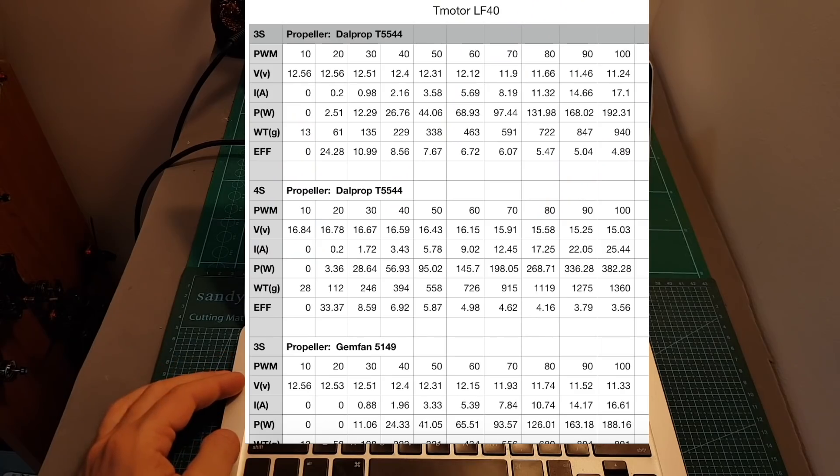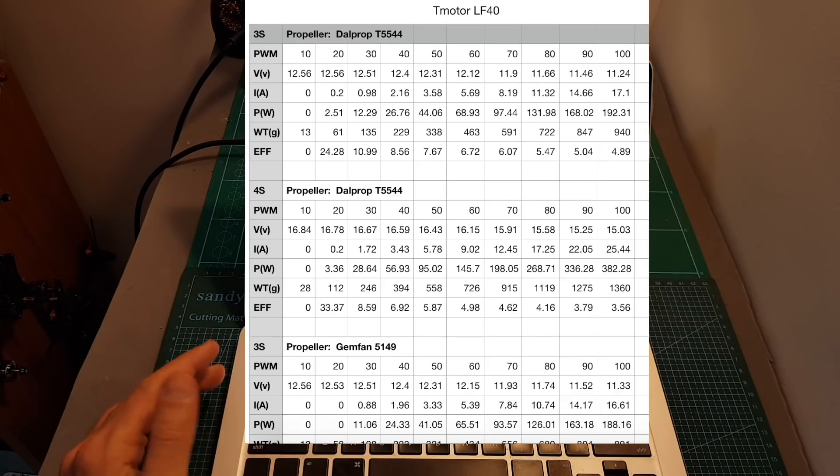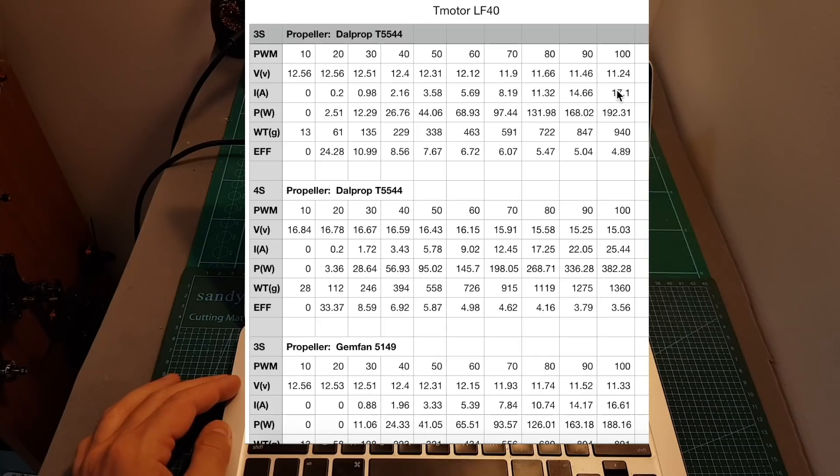So overall, the T-Motor LF40 looks like a pretty powerful and efficient motor. However, not surprisingly, the best results were measured using the DALPROP T5544 propeller.